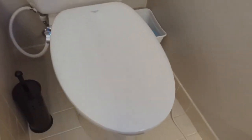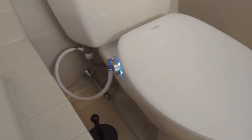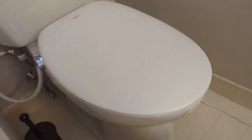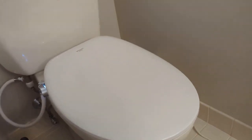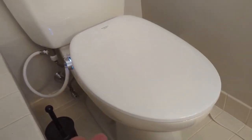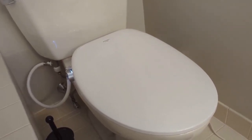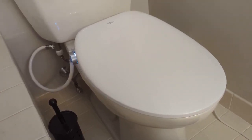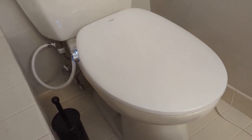Hey everyone, this is a great bidet seat, the BioBidet. Works wonderful, easy to use, not too expensive, easy to install — pretty much no complaints except for one thing: every time you sit on it and every time you plug it in, it beeps really loud. You would think that designers might recognize that not everybody wants to announce to the world that they sit on the toilet, but unfortunately there's no way to turn that off, so this video shows you how to fix that problem yourself by ripping off the little speaker.